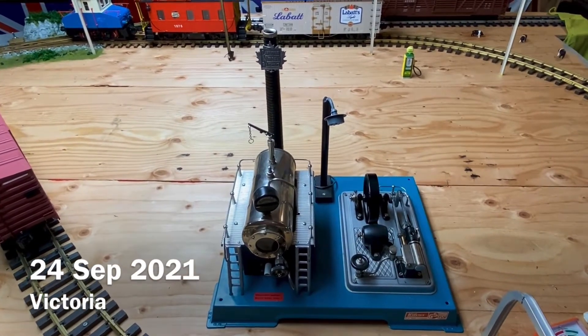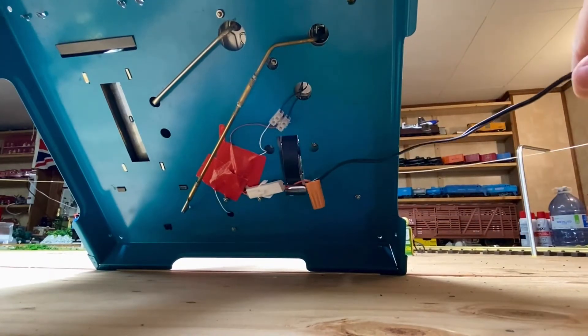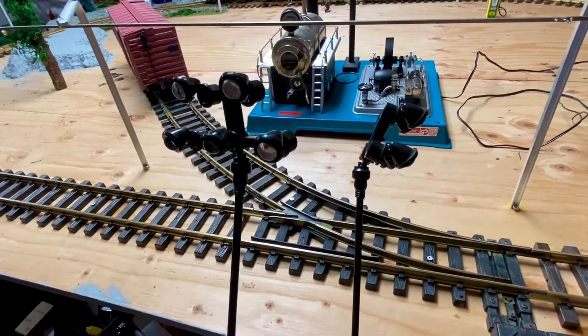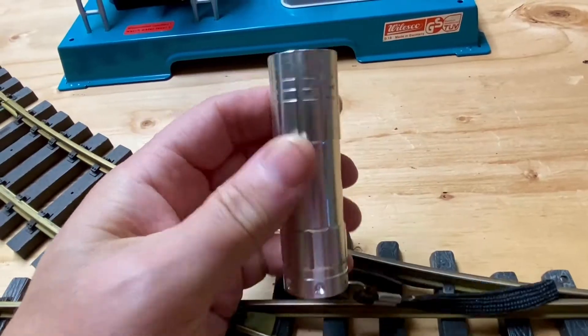This is my Willesco D18 — it's a generator. I've put this wire on here, and these are Lemax tower lights. There's a lot of wire so I can move this quite a long distance away.